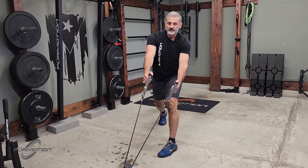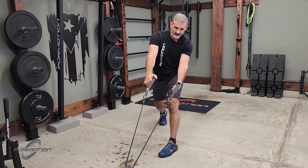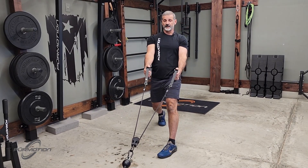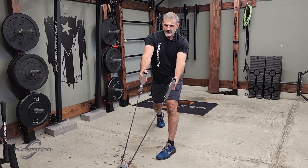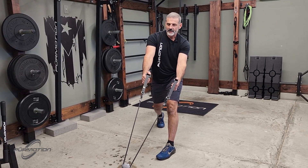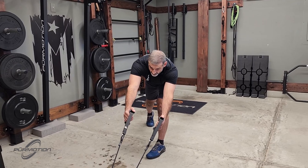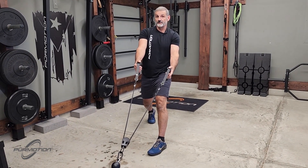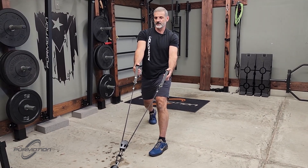The difference is the force line changes — it's more horizontal. Still diagonal, but it's horizontal dominant. Notice how I keep bias to the left side, because that's what the force line needs to be — that's the side I'm loading.